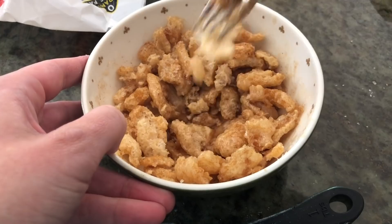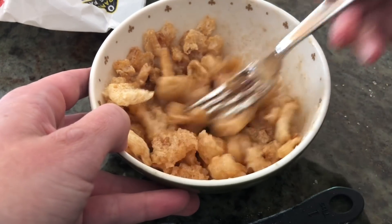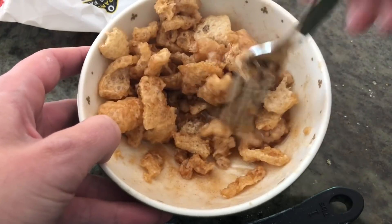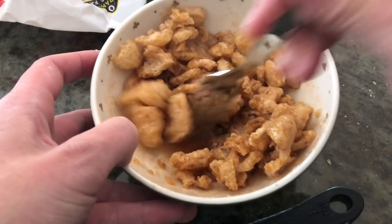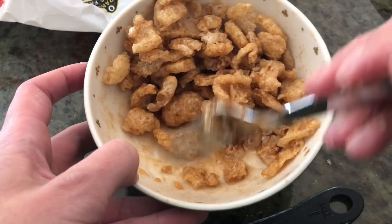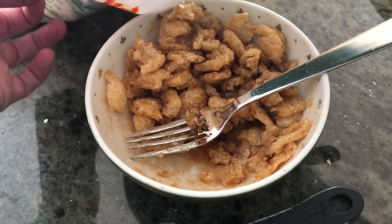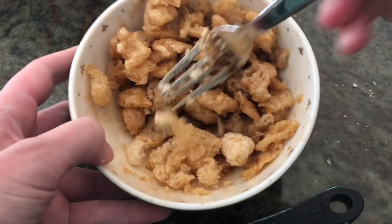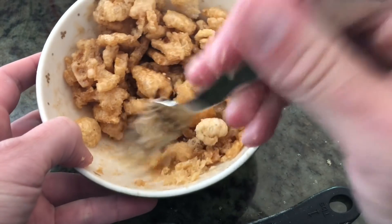I just measure as I go. I still have a little bit of coating left in the bowl, so I'll add just a little bit more and then stop. It's not the least messy thing you can be making, but that's fine.